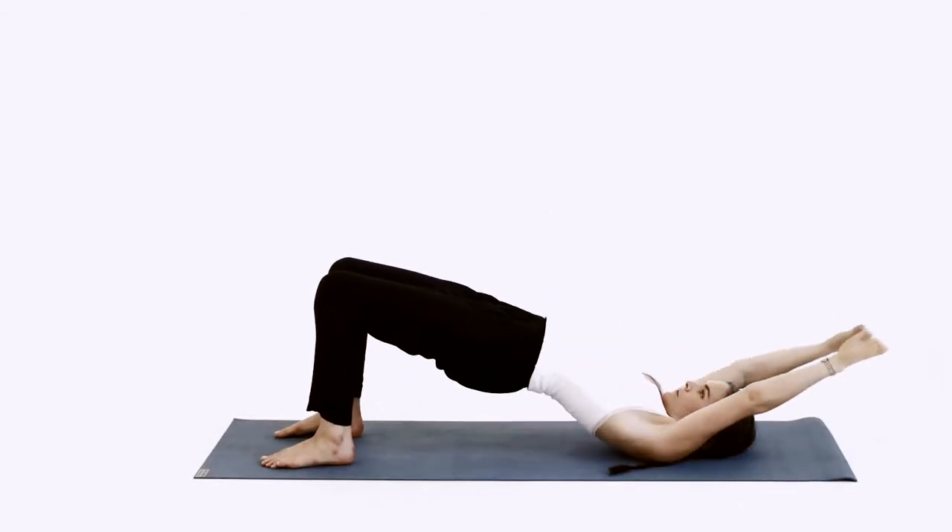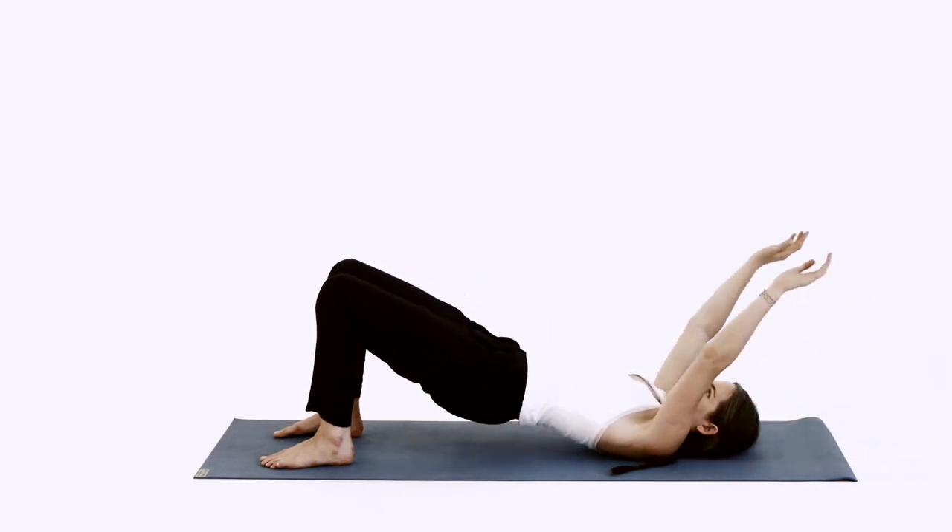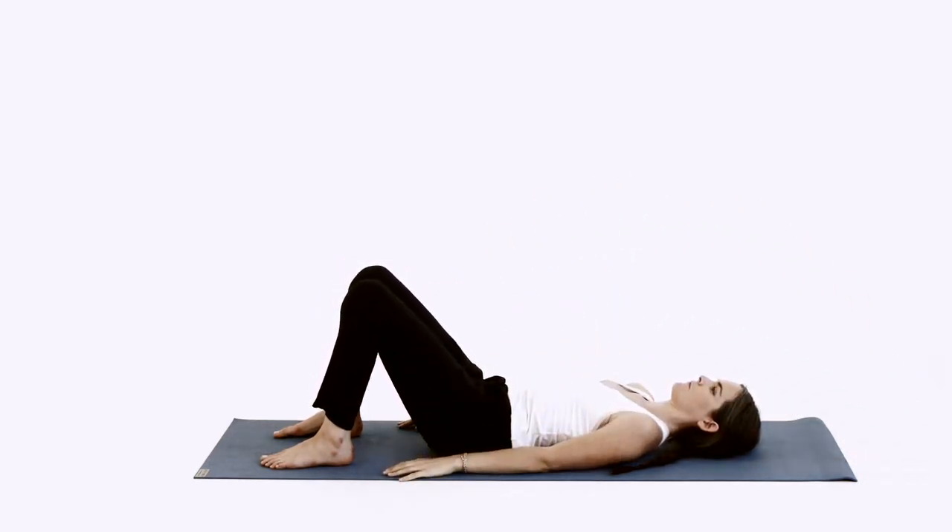Lying on your back with your feet hips-width apart, inhale and lift your pelvis as your arms come over your head. Exhale and lower your pelvis to the floor as your arms come down to the sides of the body.